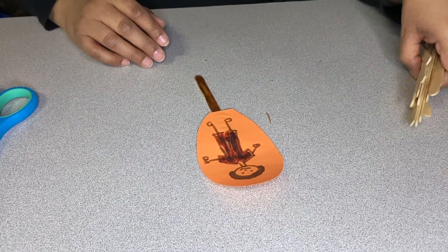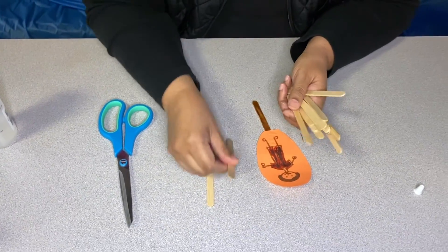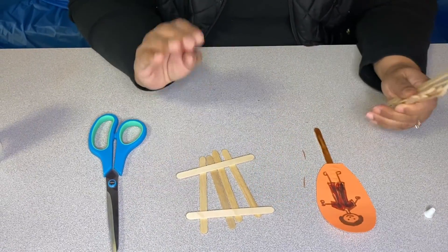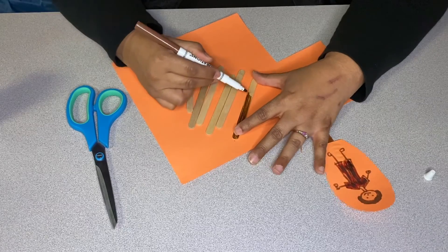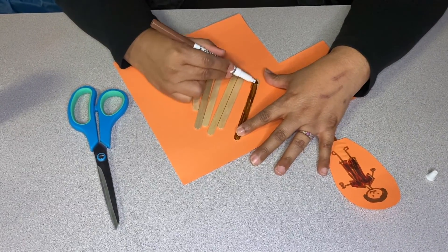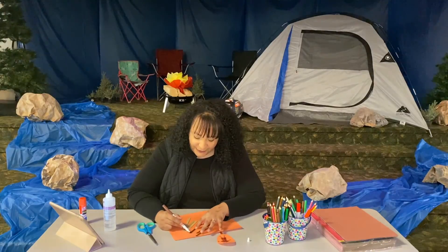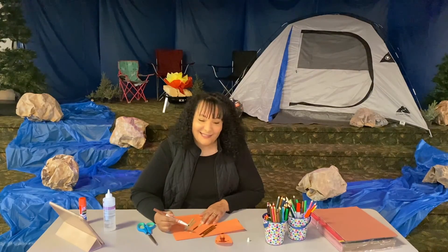And then we're going to go ahead and make a jail cell with popsicle sticks, so we're going to color them too. You're going to need six popsicle sticks, not including the one already on Joseph. We remember Joseph was in jail and it didn't make sense, but he knew that he was going to trust God even when things didn't make sense. We are making this craft to remind us about Joseph's story, so that we remember that even when things don't make sense in our life, we can trust God too.